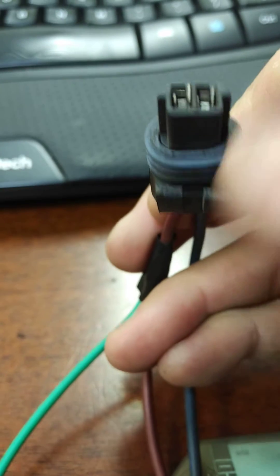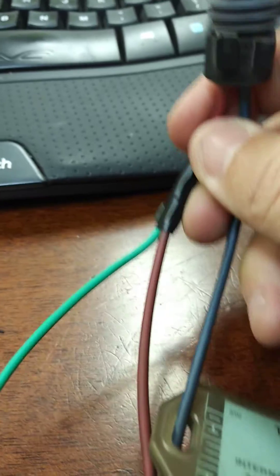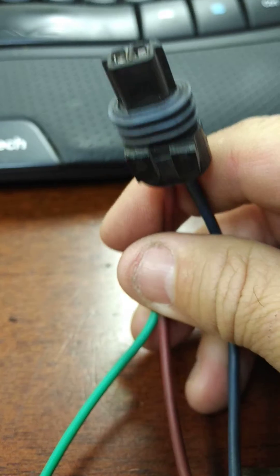Again, with the locking tab facing you, it's the wire on the left-hand side. Tap into it and connect this to the alternator positive post. That'll turn off your light.